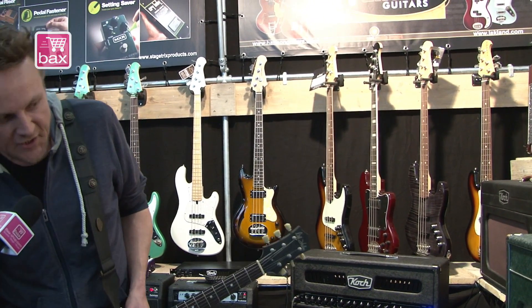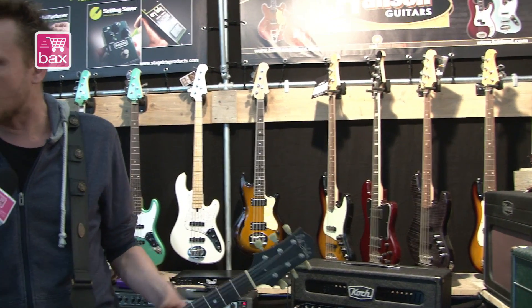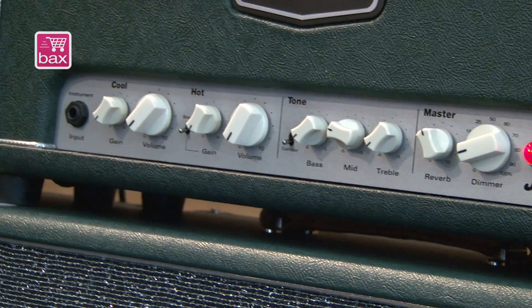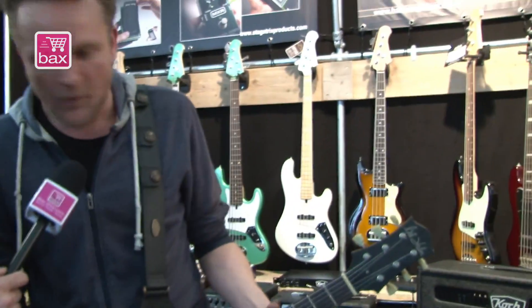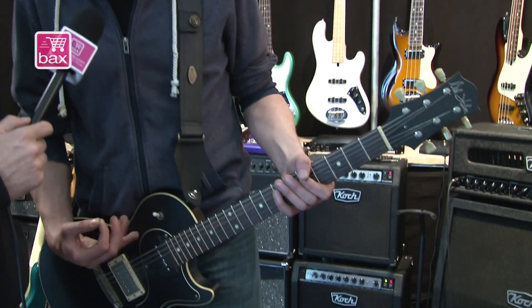The cool thing personally to me is that these amps come really close to responding the way an expensive tube amp does. When you're a guitar player you know what I'm talking about — it's super reactive to the way that you play, so hit the strings a bit softer and it cleans up really nicely.